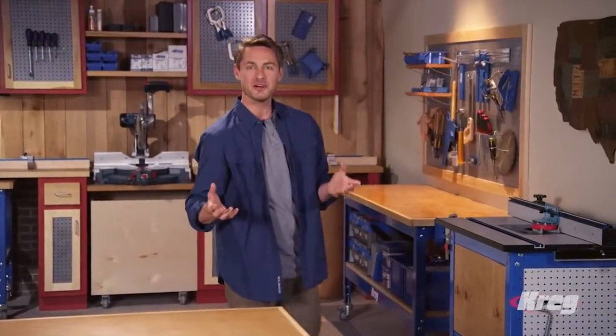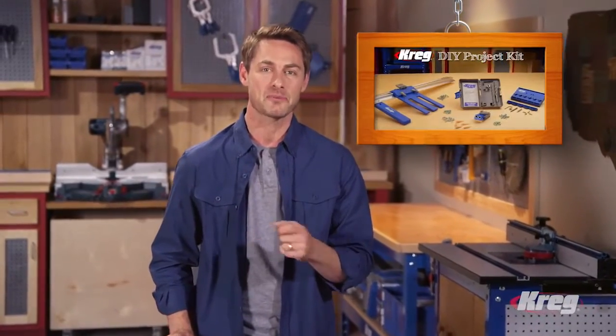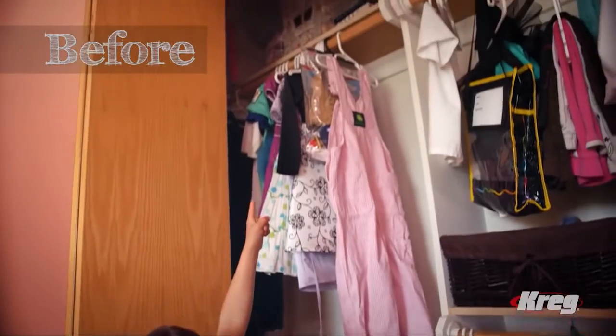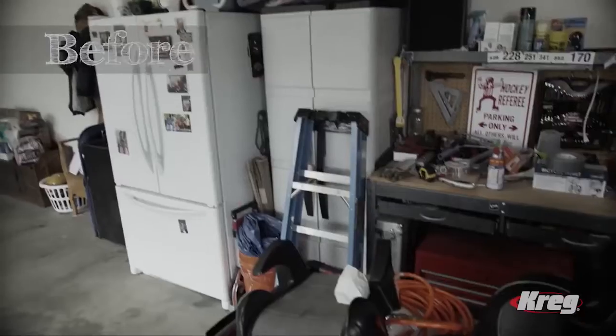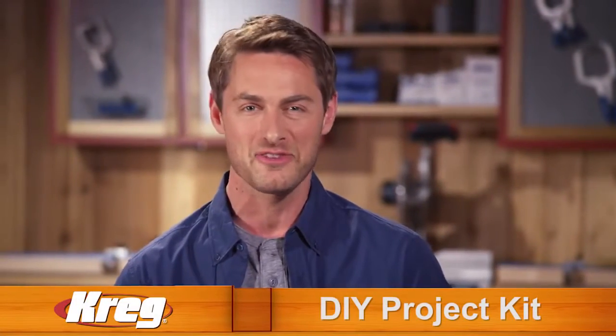If you want to have fun working with wood and build incredible home improvement projects, you can do it with the Kreg DIY Project Kit. Even if you're a beginner, Kreg takes you through the process step by step. You'll learn how to build faster, smarter, and better, plus get the satisfaction of a job well done. The Kreg DIY Project Kit can save you hundreds, maybe even thousands of dollars, and it may pay for itself the first time you use it. So get building and turn your dreams of a beautiful, more enjoyable home into a reality with the power and efficiency of the Kreg DIY Project Kit.